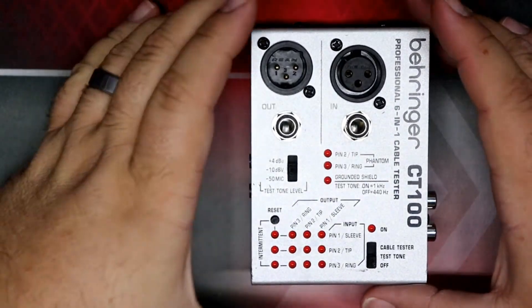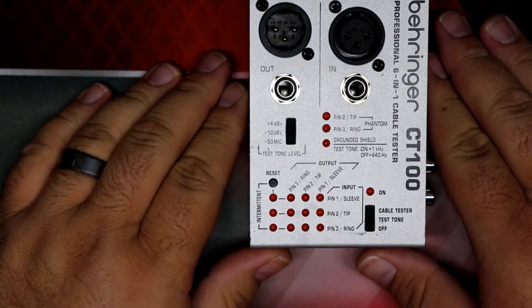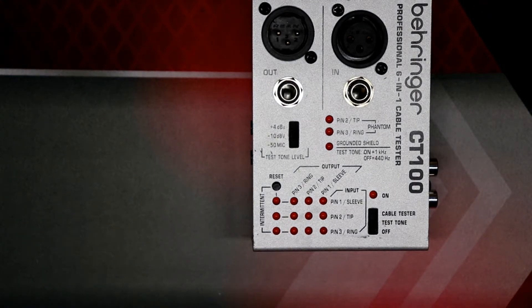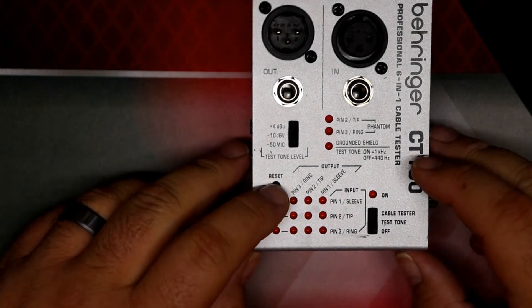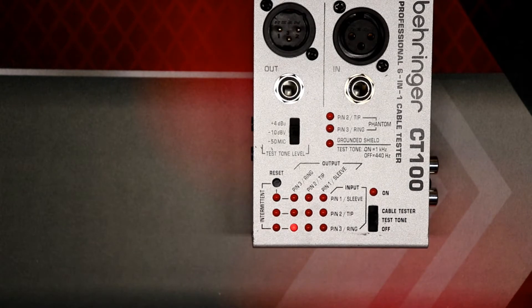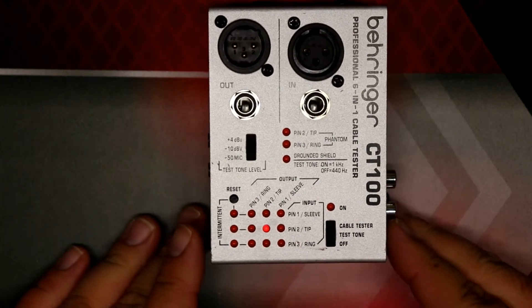In the LED test mode, what it lets you do is check to make sure all the LEDs on the tester are working, so you don't have to worry about a bad LED causing a wrong reading. To do that, press the reset button and then switch up into test tone. You'll see it run through a mode where it cycles through all the LEDs to make sure they're all working properly. That's a pretty neat feature.